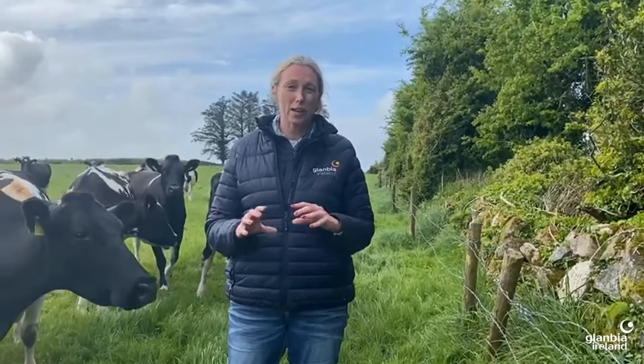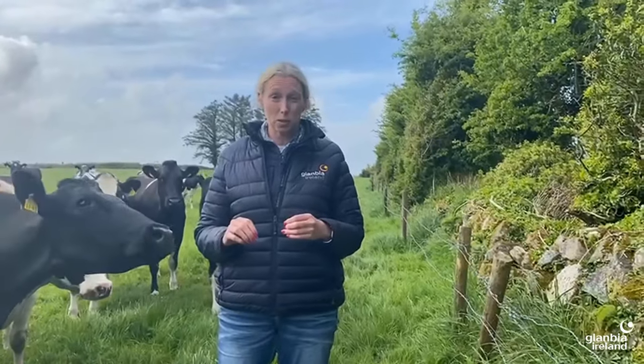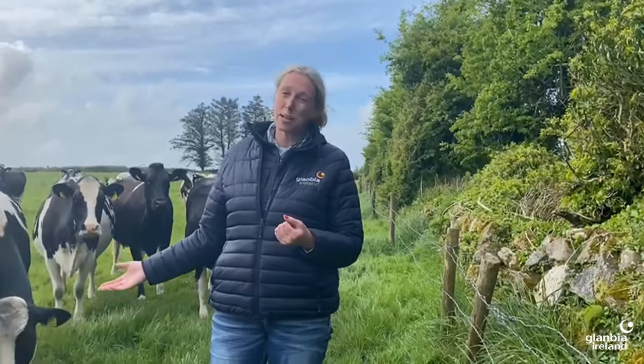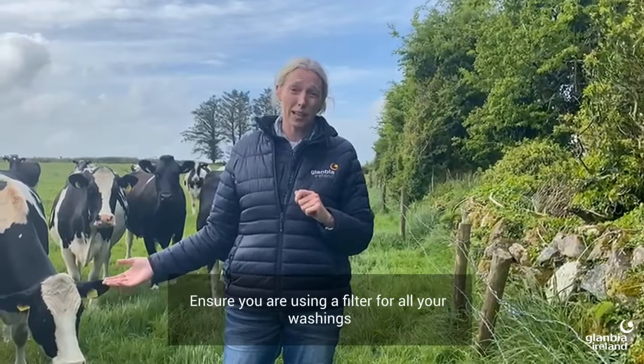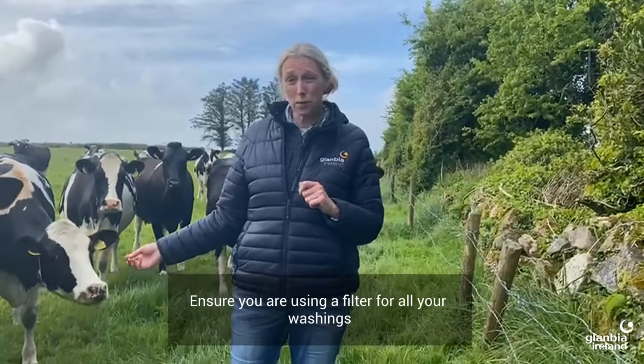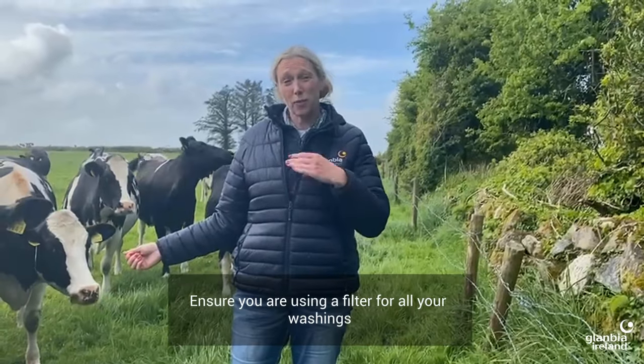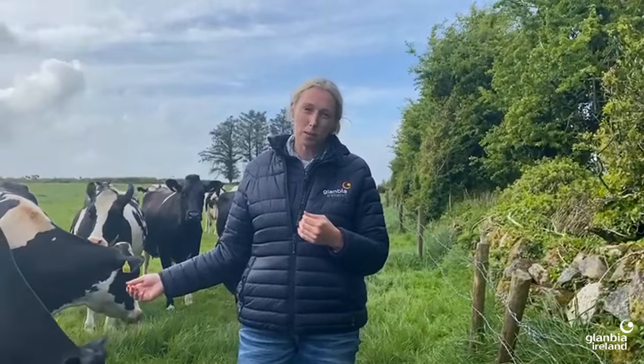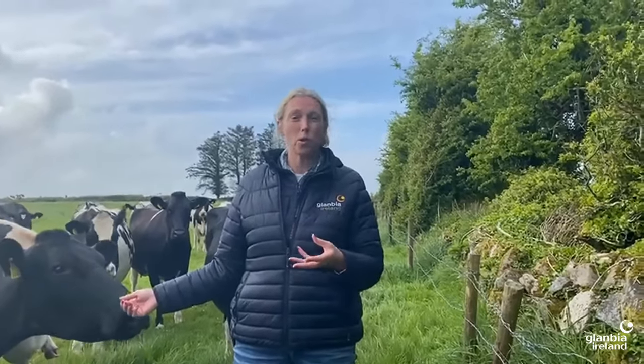The third one to do is have a look at your plate cooler. Don't go opening your plate cooler yourself — your service technician is best placed to do that. But what you can do is ask your service technician to keep an eye on it for you. Most importantly, start making sure that you're using a filter for all your washing. If you take your filter out before you do the wash cycle, you're going to get lots of build-up within your plate cooler over the summer.